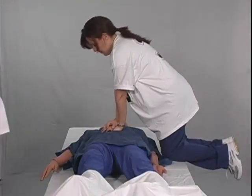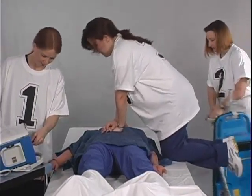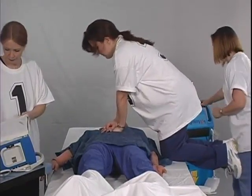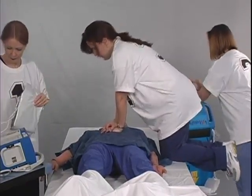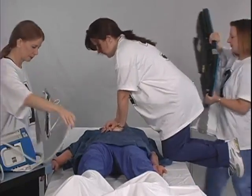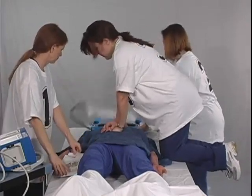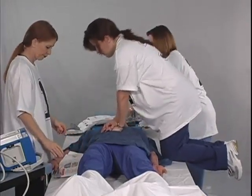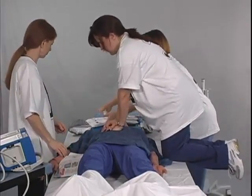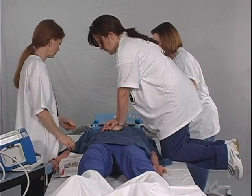Let's take a look at the process step by step. Staff member number two prepares the AutoPulse for use. He or she brings the AutoPulse in and places it on the left side of the patient and to the right of him or herself, removes the AutoPulse from the transporter and lays it flat, presses the on/off button at the top of the platform to power up the AutoPulse, and places the platform at the head or left side of the patient with the lifeband open and out to the sides so that the platform is ready to quickly slide under the patient.